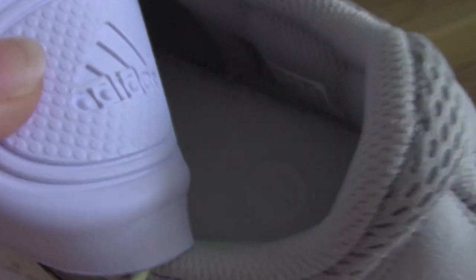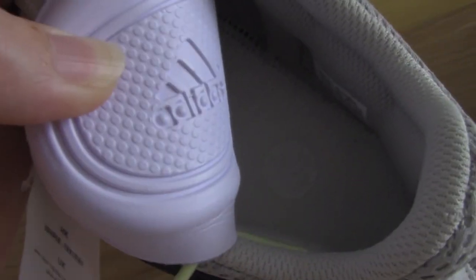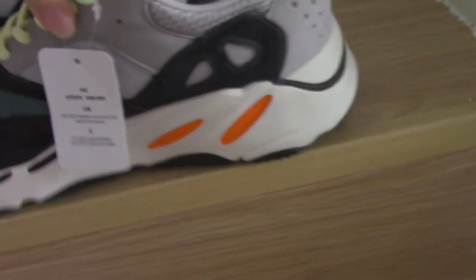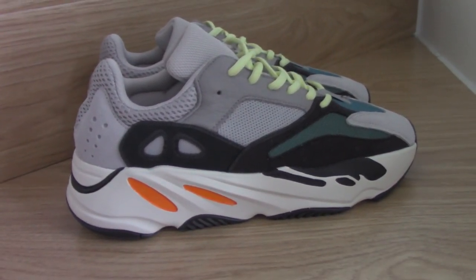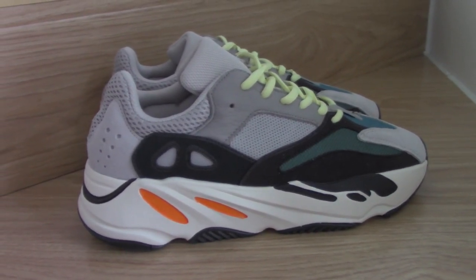Let me show the back side — it is pure white with red details, which looks perfect. So this is the Wave Runner Yeezy 700. If you want to order this one, please check the link in my description at bioshop.io. For any questions you can contact me directly. Thanks for watching, see you next time!